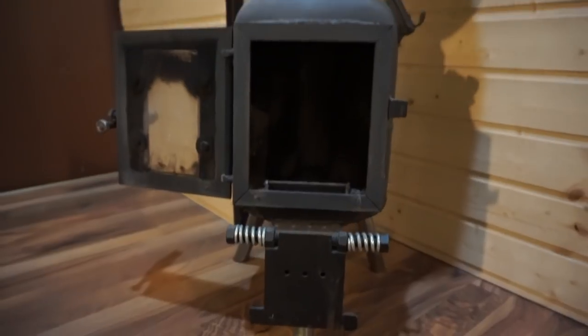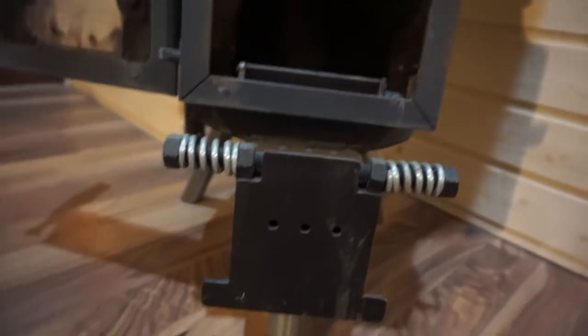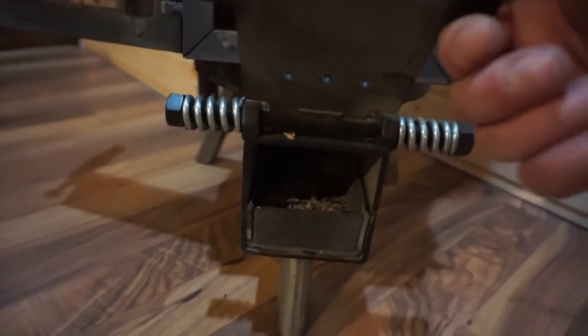Burning chamber. Secondary air riser. Regulated primary. And the heater. Cook plate.